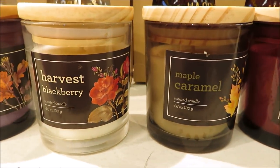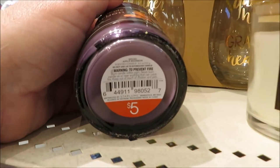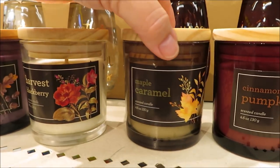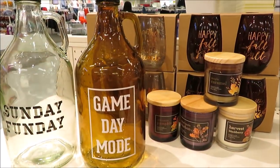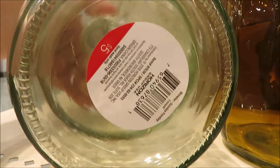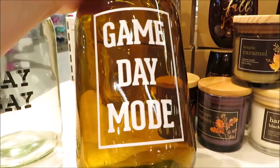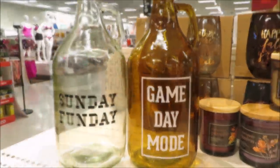Here are some more candles — I did take a minute to smell them all. I did not like the spiced apple bourbon; they're all $5. The harvest was very nice, the caramel was pretty much what you'd expect, as well as the pumpkin. They also put out a couple of large glass decanters — a little bit of the feel of fall mixed with football items. They are so big and the lid is metal.